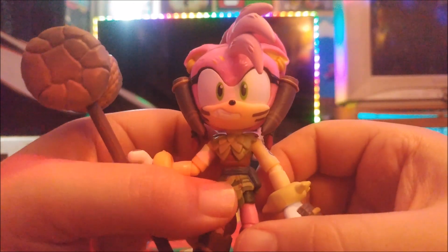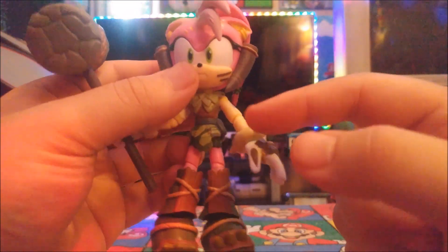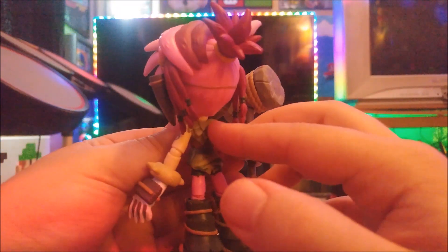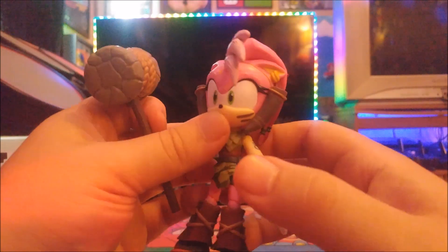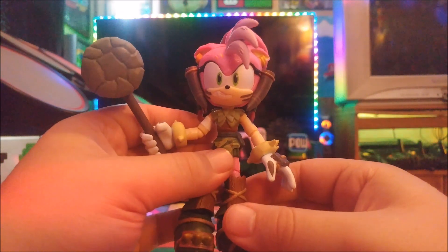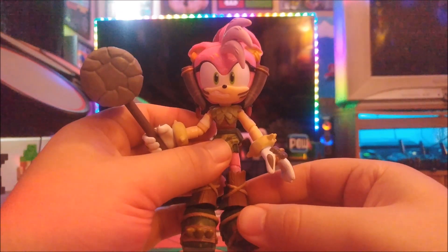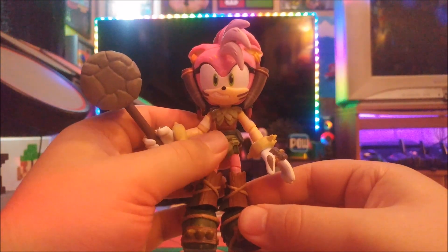The articulation looks great on Amy Rose, and so does her suit of armor. Her ponytail looks cool too. She looks like she's in the jungle with her own mallet. This is one of the best Sonic Prime figures and one of the best looking Amy Rose — or Thorn Rose — figures ever made.